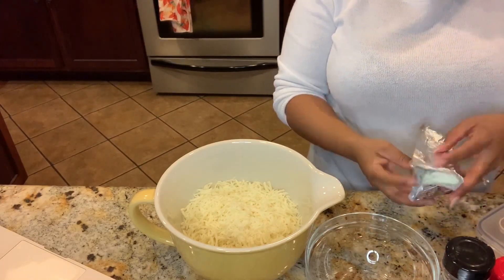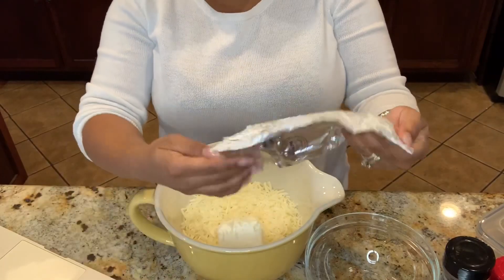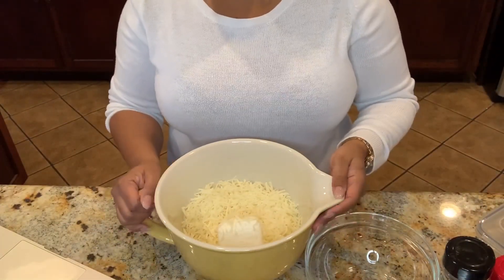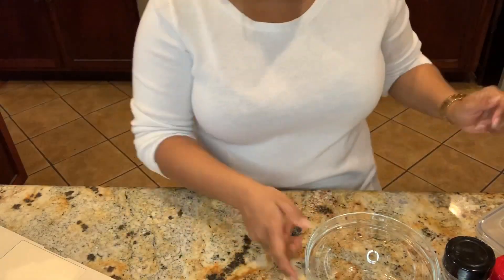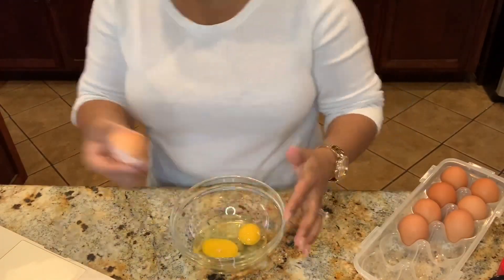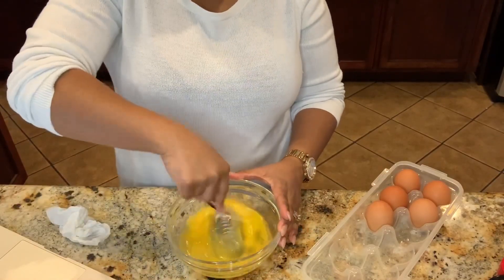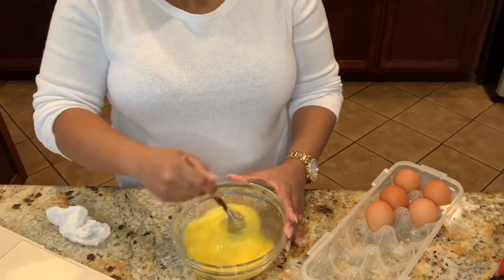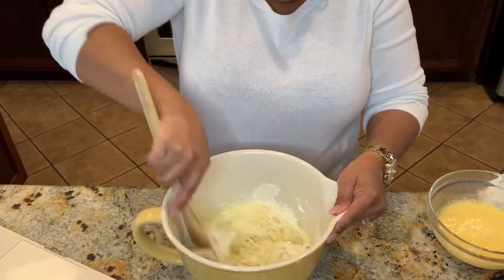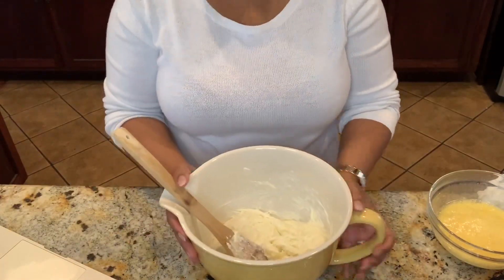And four ounces of cream cheese. I have exactly four ounces of cream cheese left — I always keep cream cheese in the refrigerator and just got back from the store and forgot to buy cream cheese. A couple other things I forgot to buy too. I've got this in a bowl and I'm going to put it in the microwave for two minutes or until it's melted. I just got our mozzarella cheese and cream cheese out of the microwave, so I'm going to mix this together. That's been mixed together — I'll set this aside.